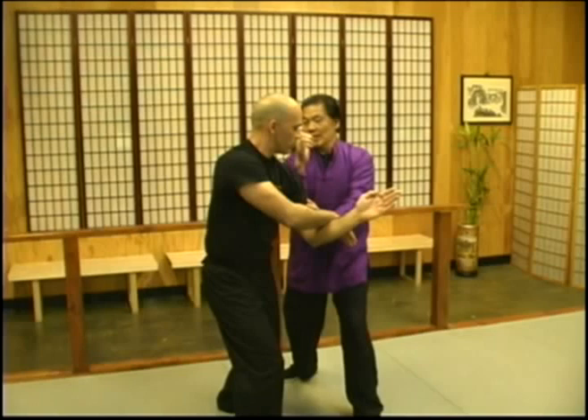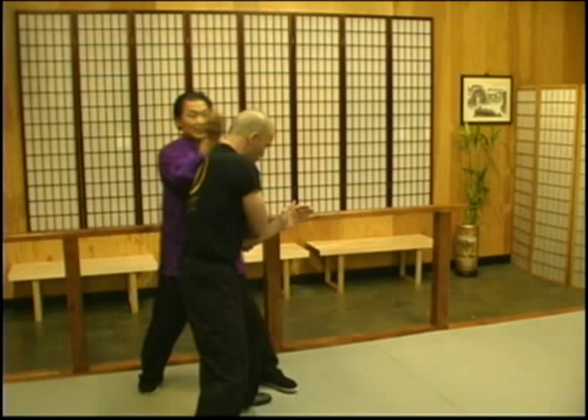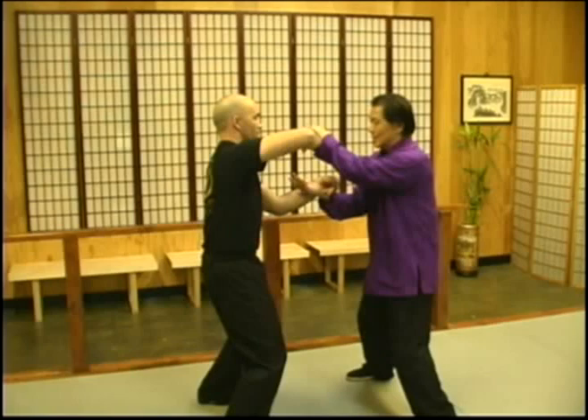To control the blind side, you align your center line parallel to his shoulder. And you can also go to attack from targets on the back of his body that are very hard to defend. You want to go to the blind side, control the elbow, control the blind side. So you go from here — one, two.